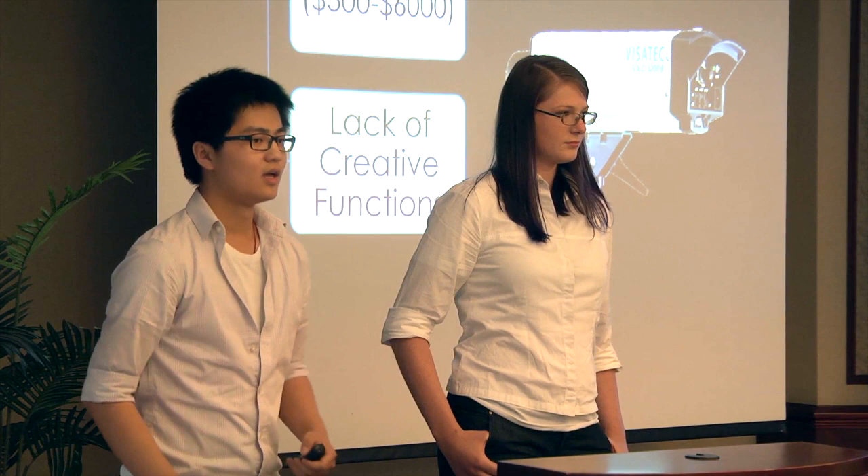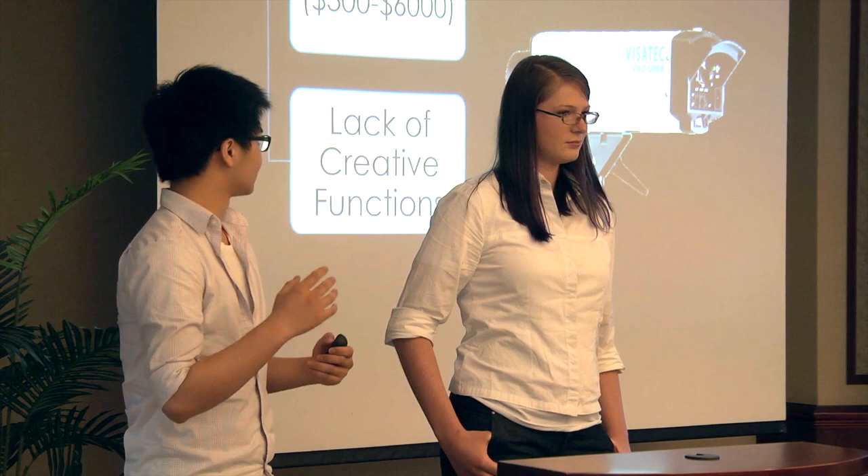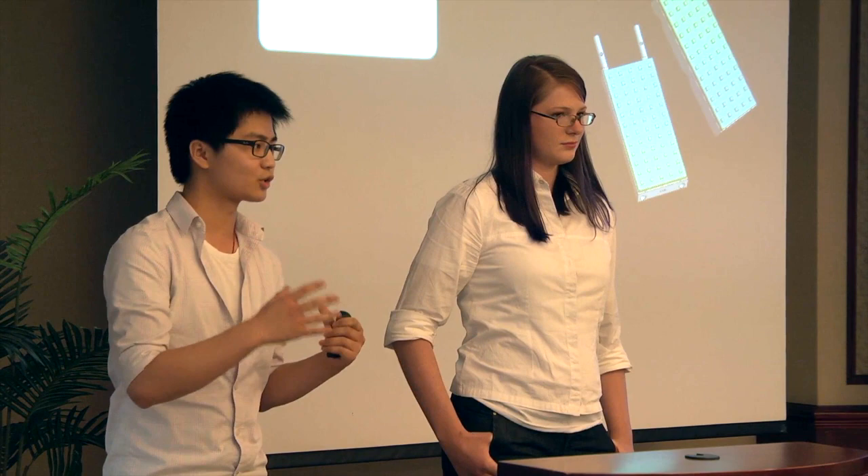This is why our team formed to bring a solution by producing Modly — a slim, compact, programmable lighting system made up of LED panels. Modly is different from traditional systems in two ways. First, it is modular, meaning individual panels can stack into each other to make a panel any size or shape based on your ideas. This makes Modly truly the Lego of photographic lighting.